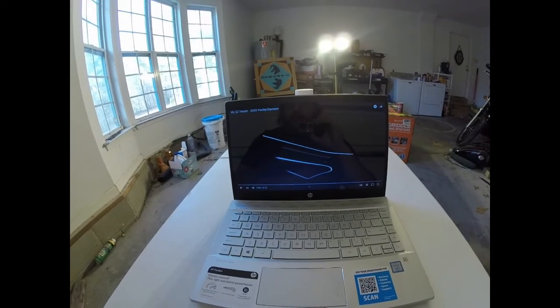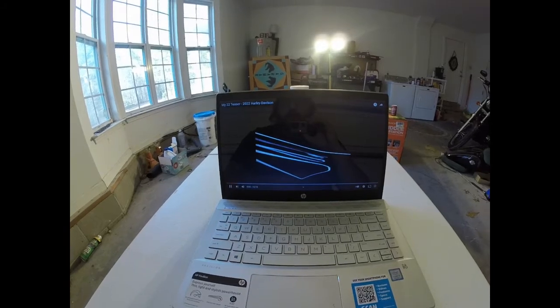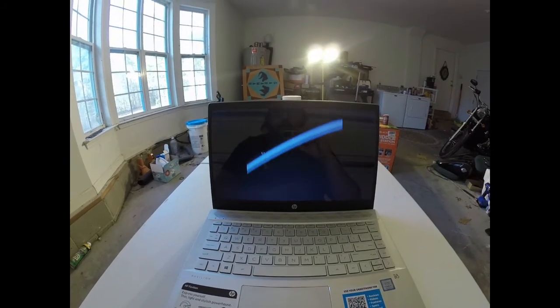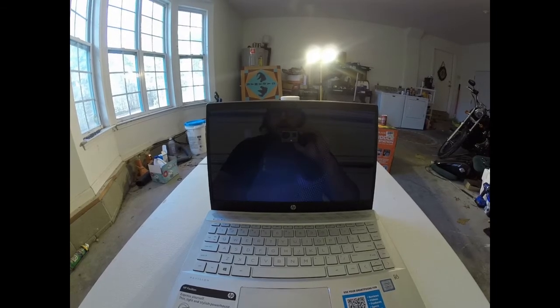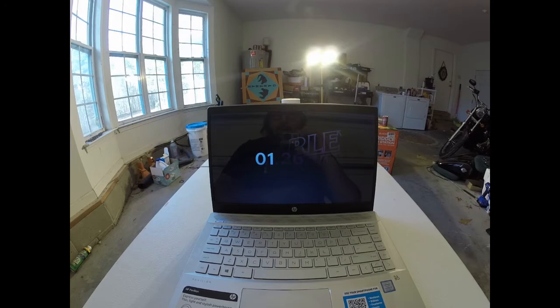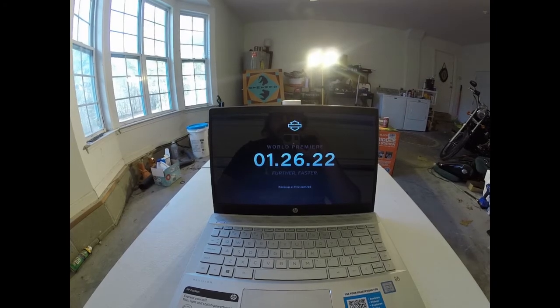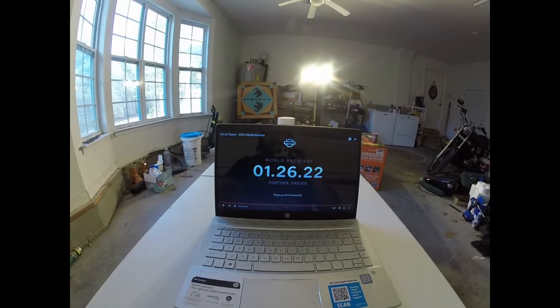I'm not going to say anything at first — we're just going to watch this. All right, so it says world premiere 1.26.22. That was just 15 seconds but a lot was going on.